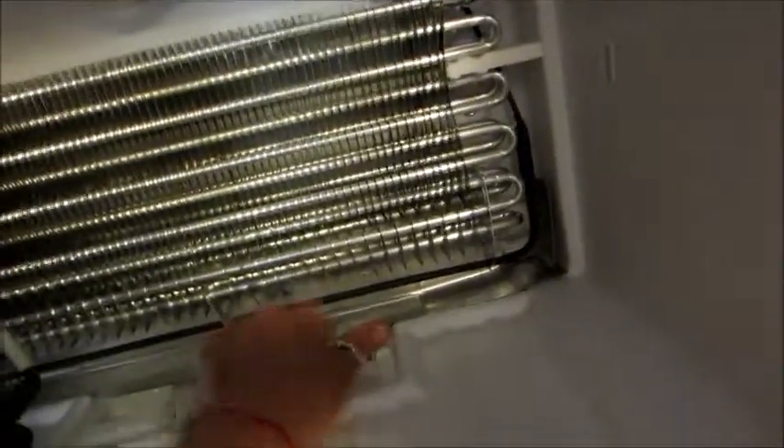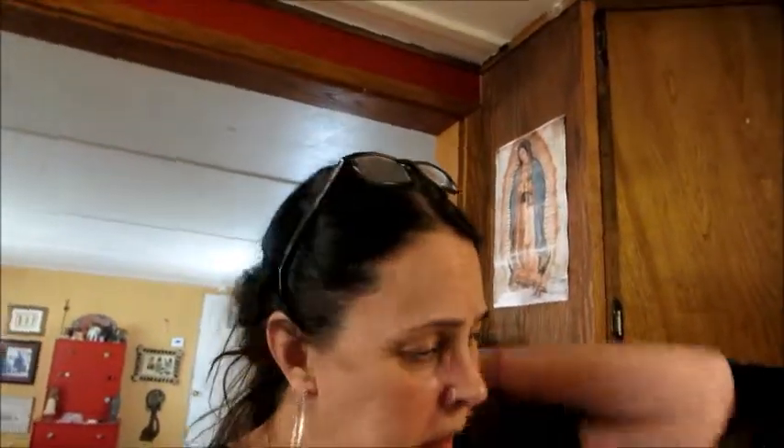So far my theory is right. I got the ice that was built up around here — there's the drain plug and it's got a sheet of ice. The reason I was suspicious is that I pulled out my crispers to clean them and I noticed there was water underneath, which is the common symptom. And then when I opened the freezer I saw this.